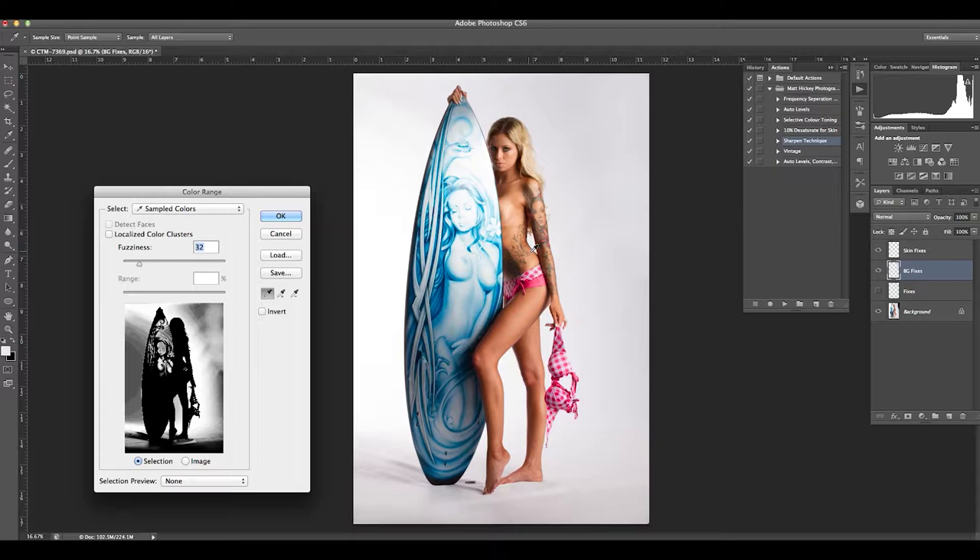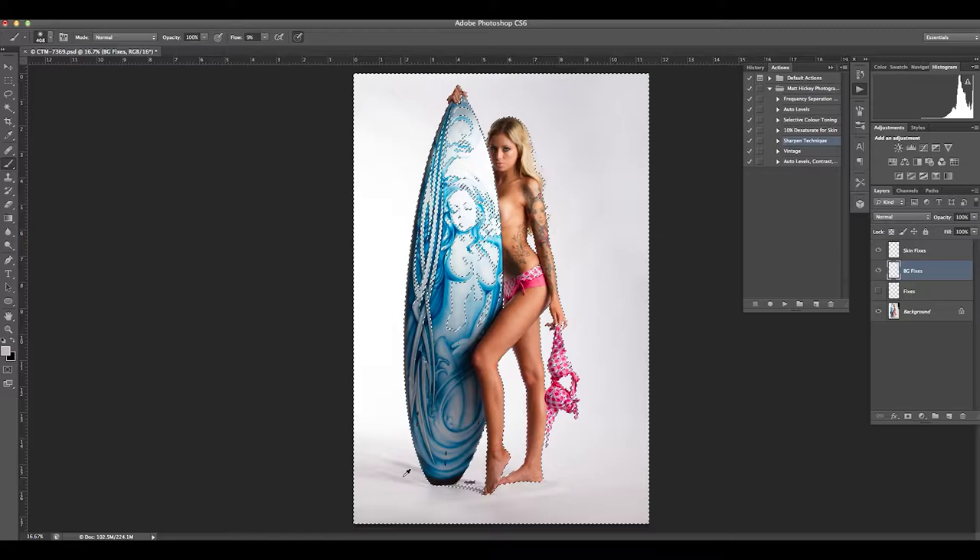I'll go up and select Color Range — this is where I can select the majority of that background white color out. I hit the add eyedropper to add in some more of the grey tones of the backdrop. This gives me quite a good selection that I can use, where I can brush over really quickly and not worry too much about getting background color on the surfboard and on her legs. Much quicker way to work — if you can use the tools to your benefit it makes your job a lot quicker.